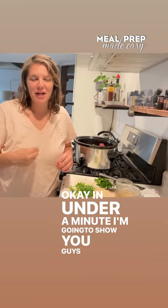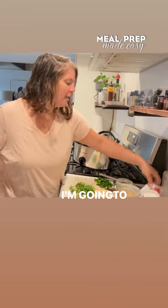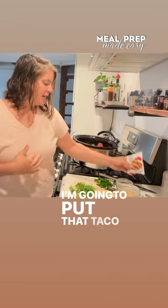In under a minute, I'm going to show you guys how I put together a 20-minute weeknight dinner. I have some local ground beef in my crock pot here. I'm going to put in some taco seasoning — the brand is Simply Organic, I really like that brand — and put that taco seasoning in.